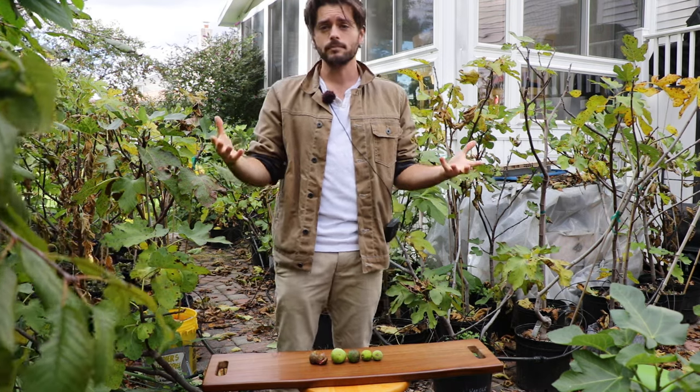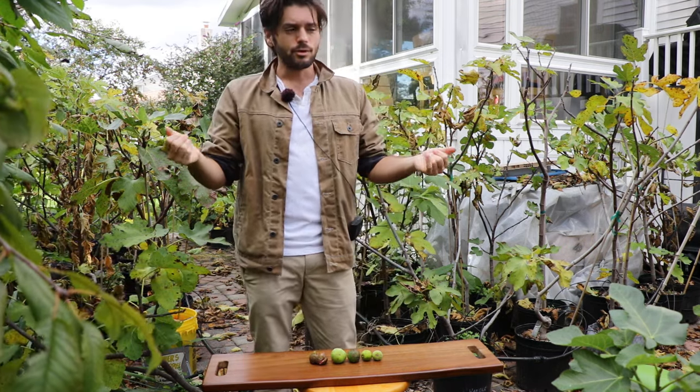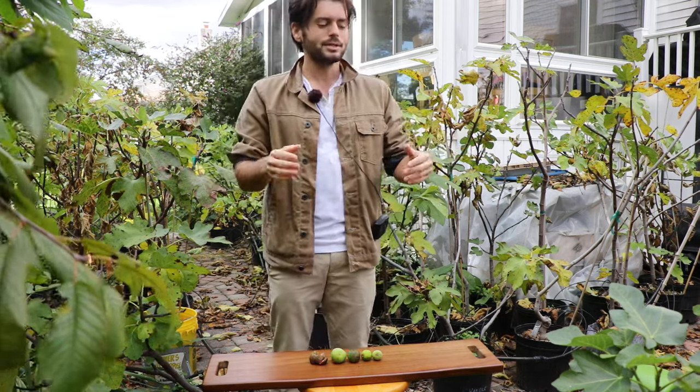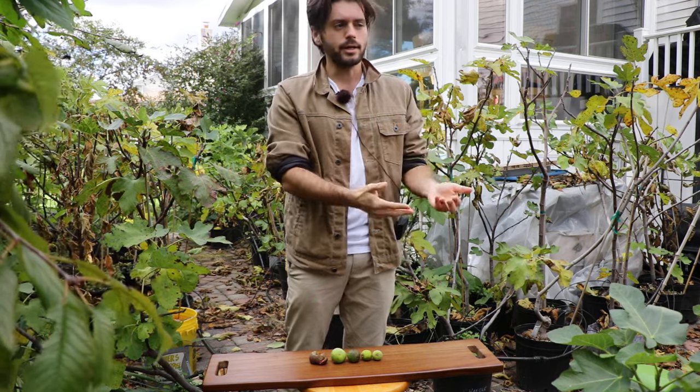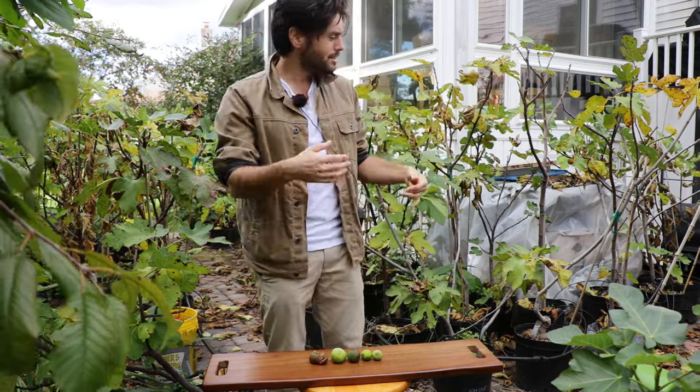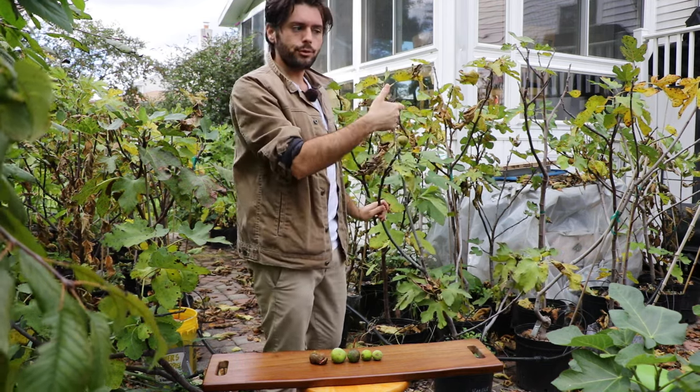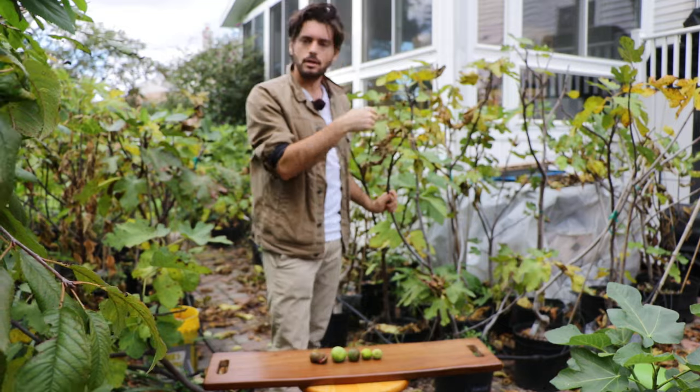Those carbohydrates are being stored, and some of that is being pushed into the fruits to make them sweeter and to ripen them further. So if I, as an example, cut my arm off — don't suggest we do this — my heart is no longer pumping blood to my arm. It's the same thing with our figs: we can no longer pump carbohydrates into the fruits because they're no longer connected to the source of those carbohydrates.